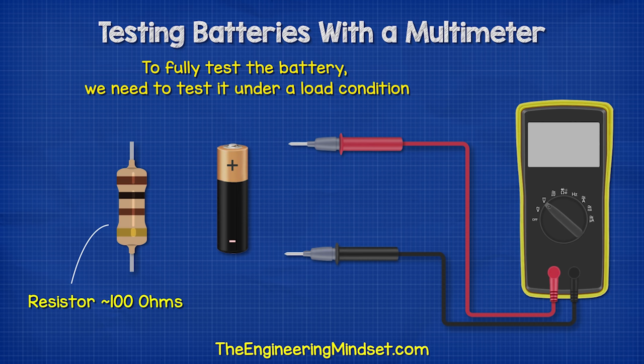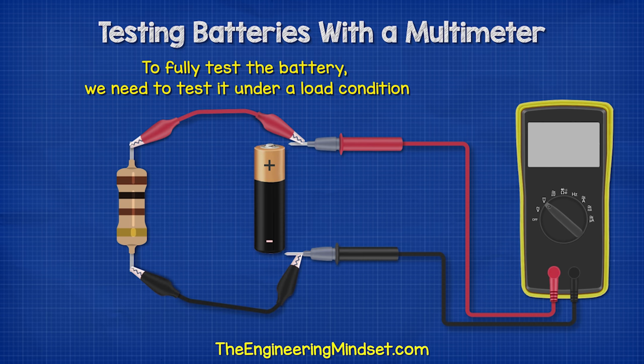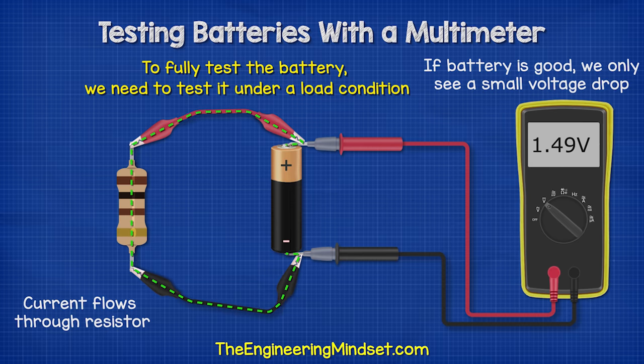So we take a resistor of around 100 ohms, but it doesn't have to be exactly this value. We connect the resistor between our two probes — I've just used some crocodile clips to connect the resistor between the probes like this. This way, current will flow through the resistor, and we can take a voltage reading as this occurs.